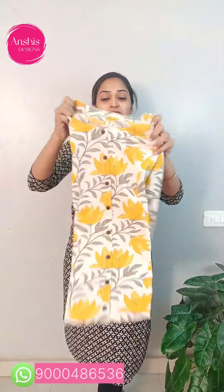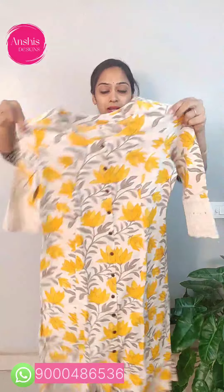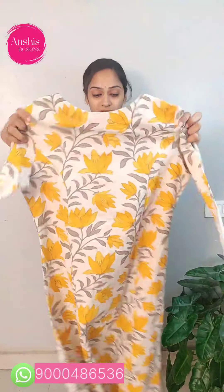This is a jute color combination. It has a jute cloth with a yellow and cream color combination. It has an A-line style with a round neck. It has a center button and side cuts. It has a hand part with three-fourth hands and a round neck. On the back side, it has yellow color florals.